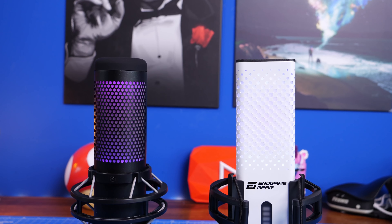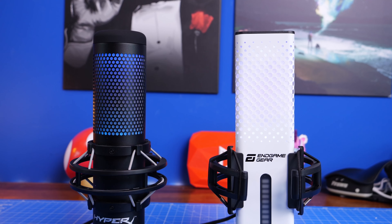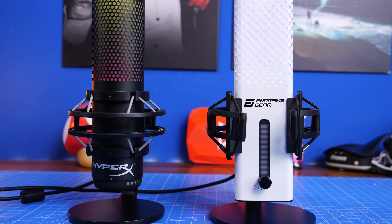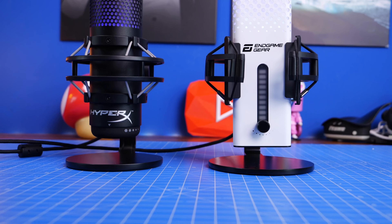Hello, this is the Provoke Prawn and this is a video to compare two fantastic and interesting RGB-rich and wonderful sounding USB microphones: the HyperX Quadcast S seen on the left and the Endgame Gear XSTRM seen on the right.